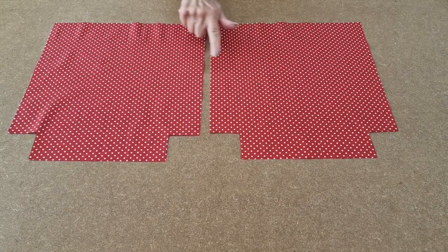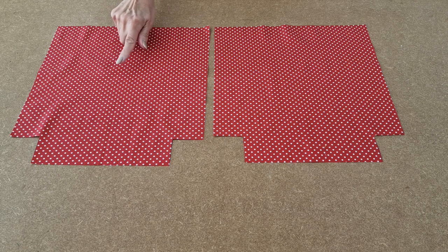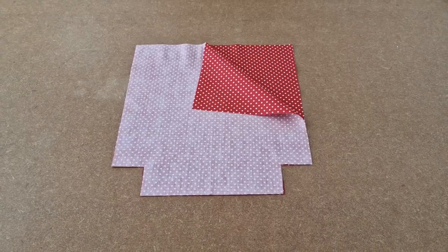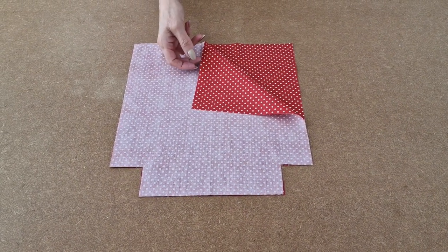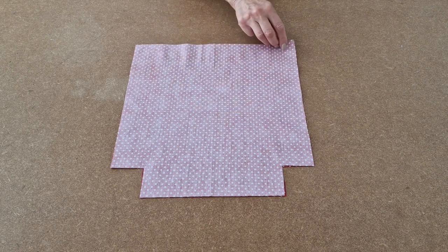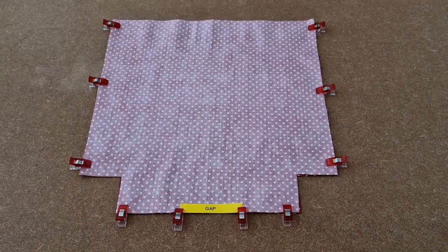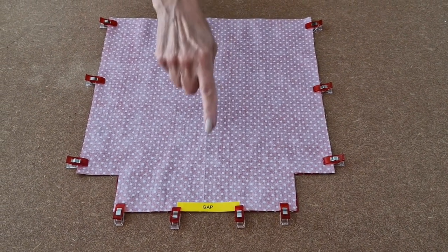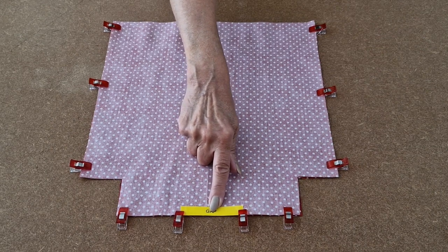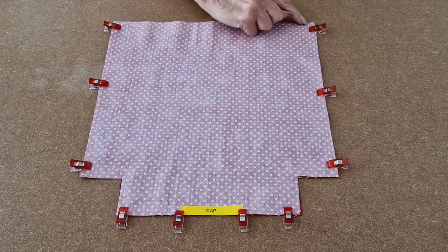Take your two lining pieces and have the pretty side facing upwards, then place one on top of the other, pretty sides together. I'll place the linings right sides together — this is the pretty side — and next I'm going to add some clips along there, along there, and along there. I've clipped all the way around and I've remembered to leave a reminder to leave a gap in the bottom because this is the lining. Now I'm going to take it over to the sewing machine and use a half inch seam allowance as before, starting at the top.